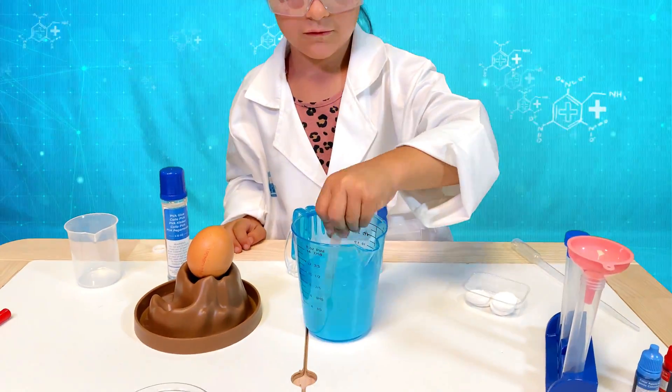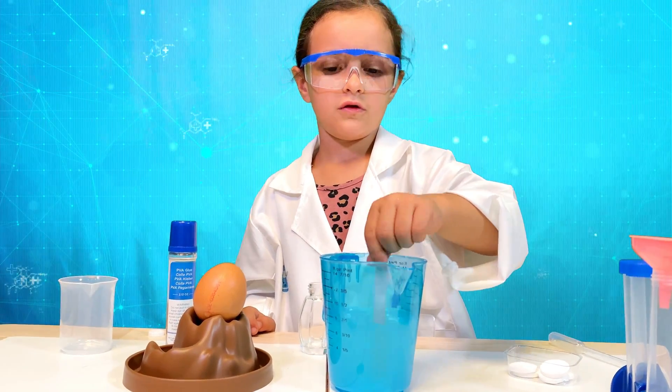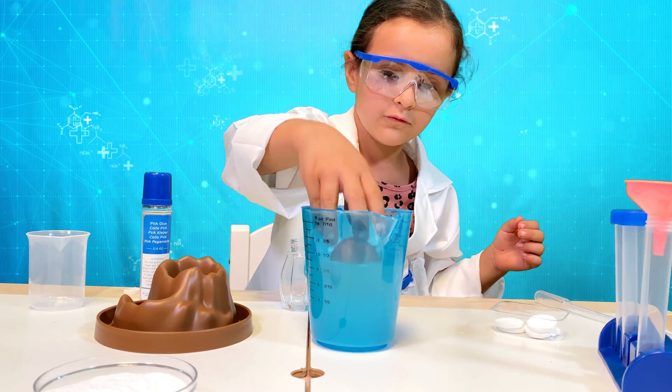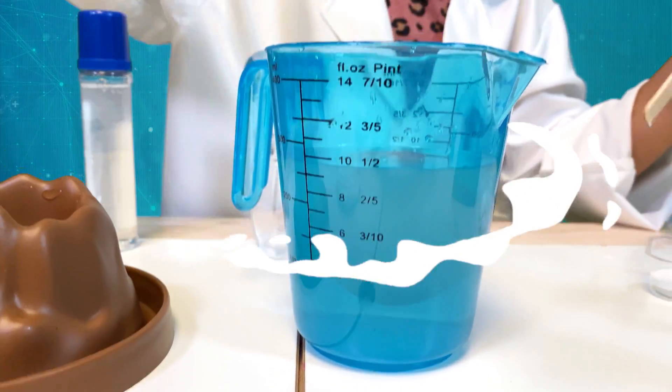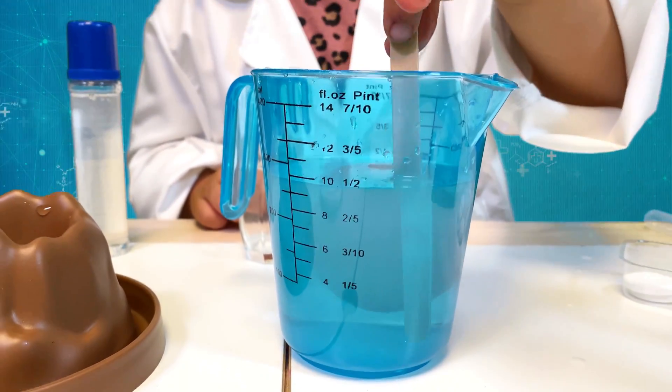Now let's move to a different experiment. I've added salt to this water to see if the egg will float. Let's put the egg in the water and see. It actually floats! The more salt we put in the water, the higher the egg will float.